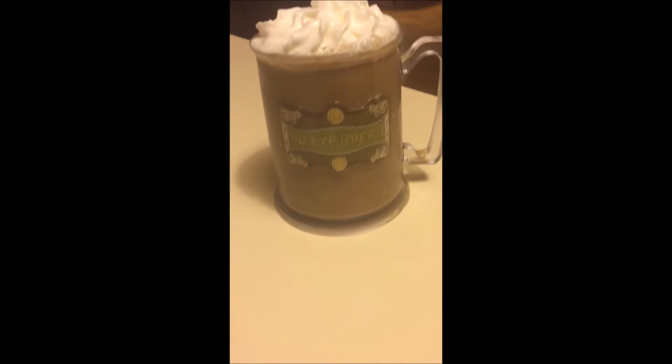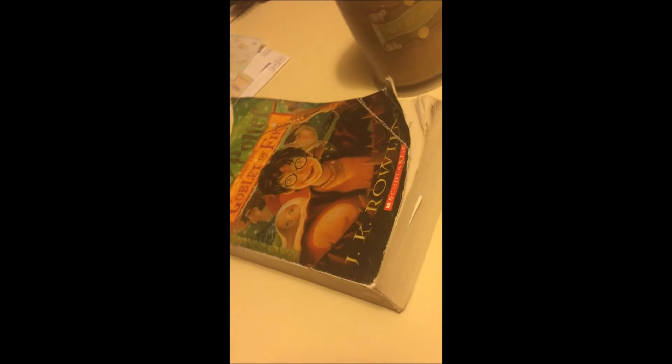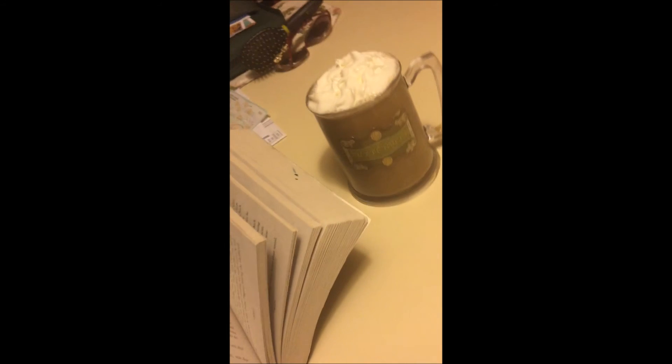Then just add your whipped cream and you are done. You have this wonderful butterbeer which is perfect for fall. I'm in love with it, it tastes amazing, and of course I'm going to read the Goblet of Fire while I gobble up this delicious Harry Potter drink. Hope you all enjoy!